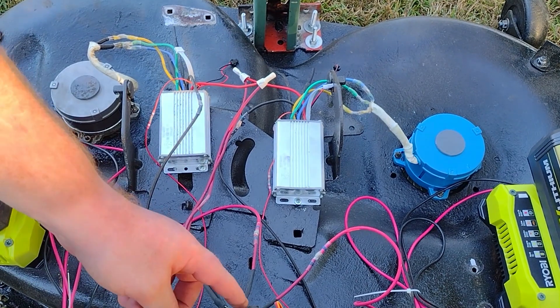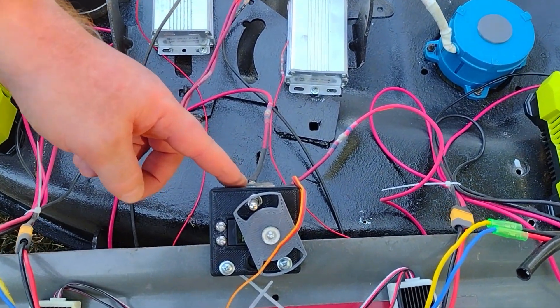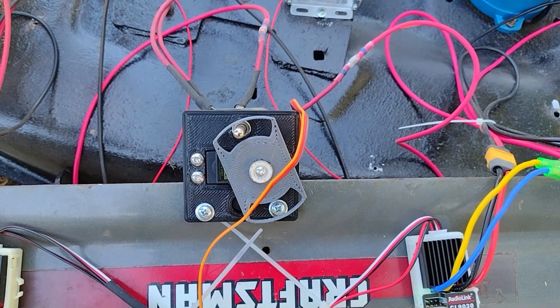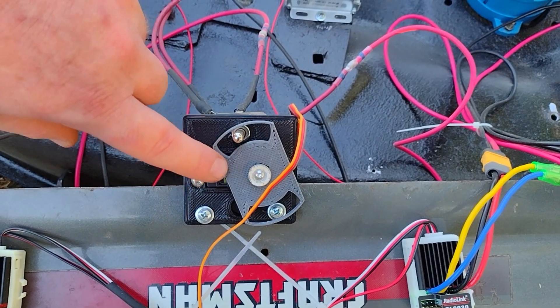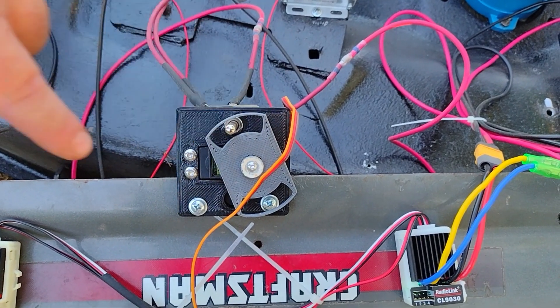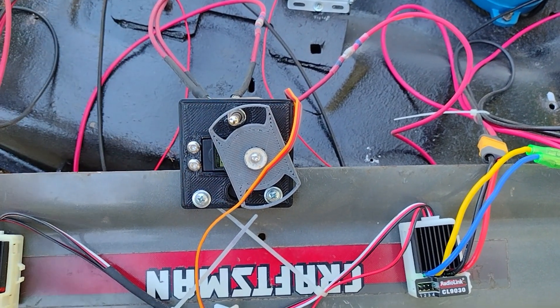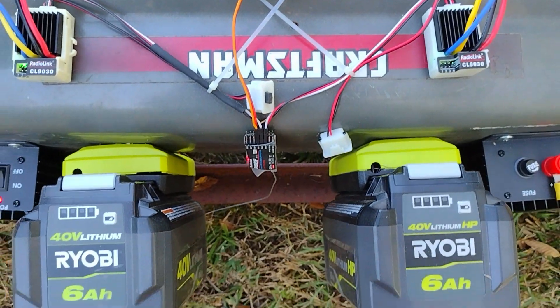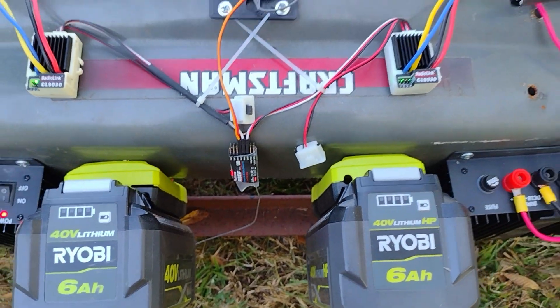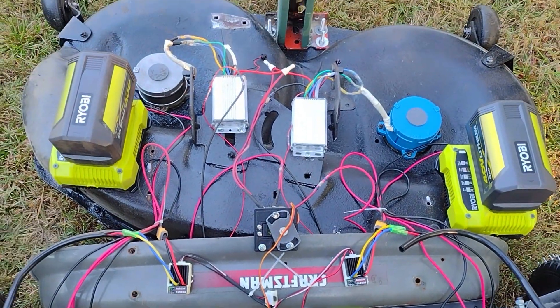It's just going into a double throw switch here that's disconnecting and connecting the power — everything else is wired to stay on. I could not figure out how to use a relay, so I've actually got a switch that's flipped by a servo, and I just put that on channel number five on my RadioLink receiver. All the other wiring is tied up and out of the way.